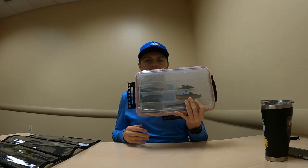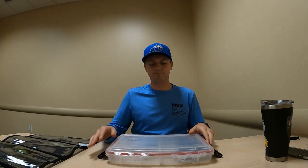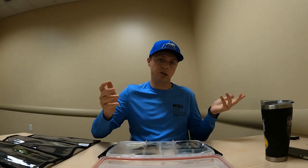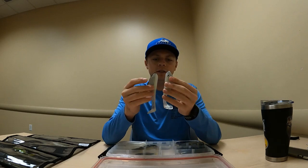First off, I'll go through the ones I throw the most. I store my soft swim baits in a Plano tackle box — one of the three-latch ones — just in no particular order.